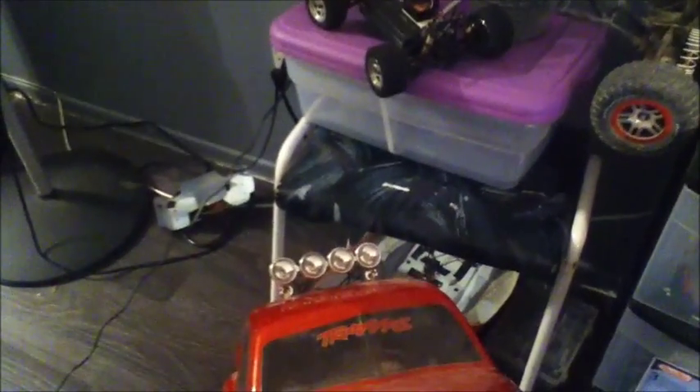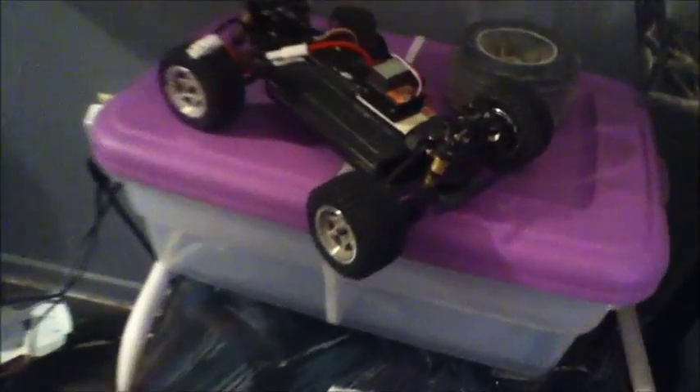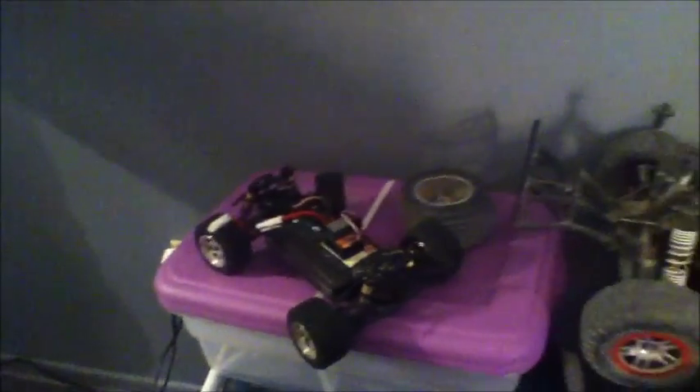That light is crazy great. And as for that little guy, it's kind of retired right now. Kind of lost interest in it — it's too small.